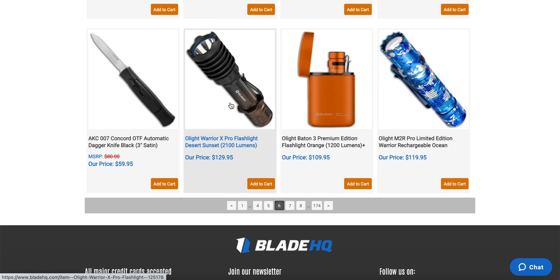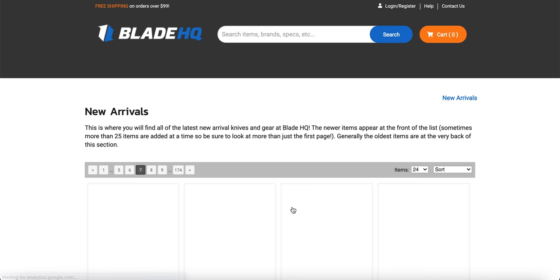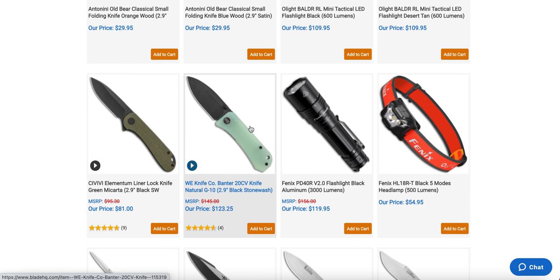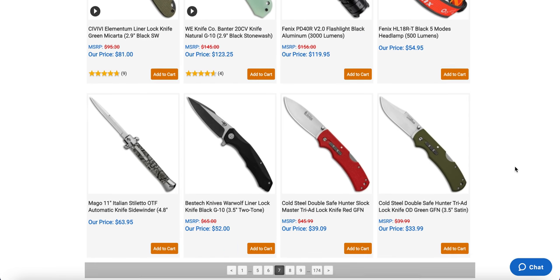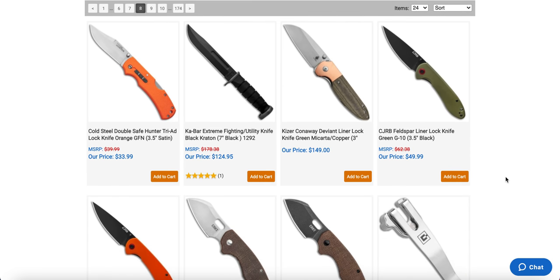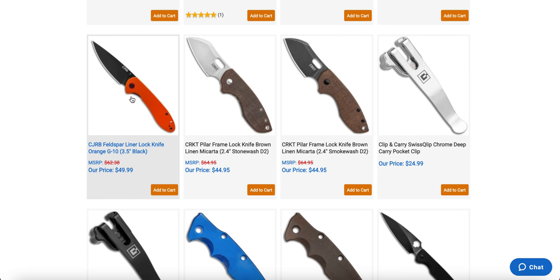Some interesting Olights here — the Olight Warrior X Pro and the Olight M2R Pro Limited, which is kind of neat. There's also the 20CV Wii Banter, though I think I've already reviewed that so it's not really new. The CJRB Feldspar with a black blade and OD with red — not sure how I feel about OD with red, but it's cool they're doing different versions, including orange. And there's a Pilar with some micarta — that's neat.